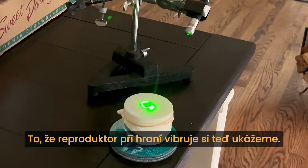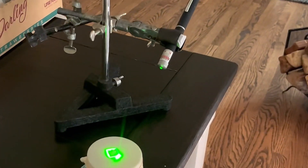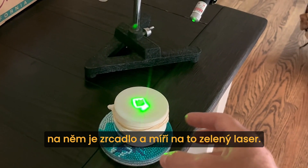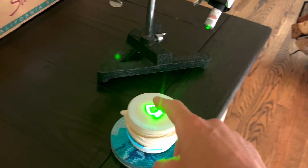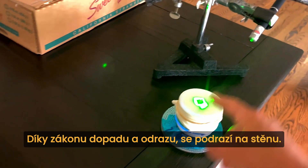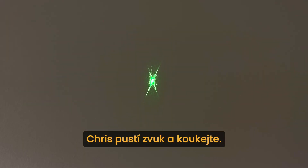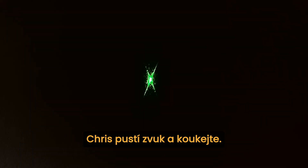To show you that a speaker is actually vibrating when it creates sound, we have a Bluetooth speaker and a green laser pointed at it. We've covered the speaker with a balloon to amplify the oscillations a little bit. And then we have a mirror right here—so law of reflection applies. The laser hits the wall. Now if Chris puts some kind of signal to the Bluetooth speaker, let's see what happens.